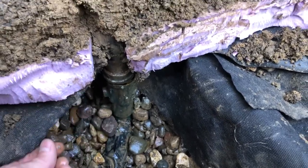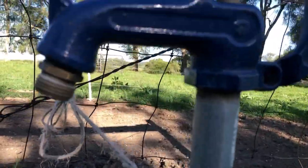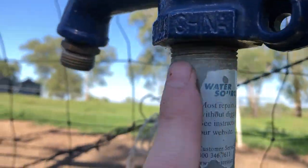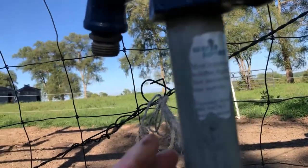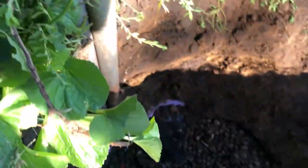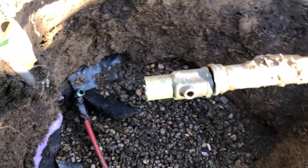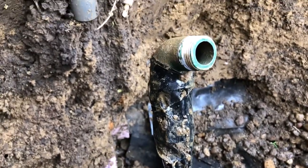I'm going to extend the drain pipe out further up here so it drains away from the rock and the connection. This is a 'Clear Source' brand — I think that's the manufacturer. I picked it up at Menards. Clear Source — very disappointing. If I saw that brand again I would not buy it.